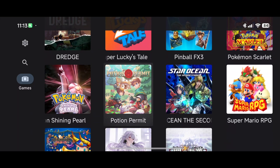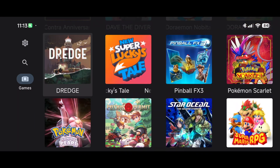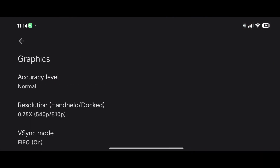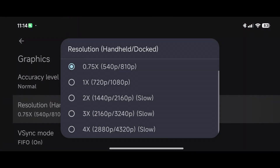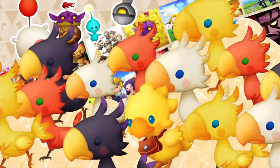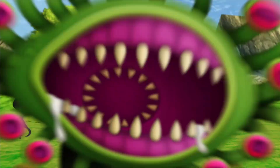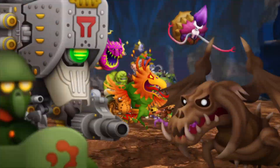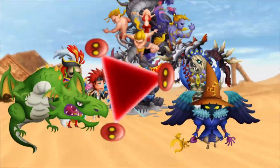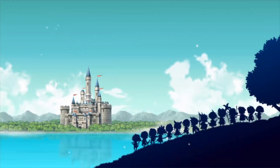Shining Pearl has the same issues. Now let's try Theatrhythm Final Bar Line — boosting the graphics settings here. It's a fun rhythm game with fantastic Final Fantasy music, some of the best orchestrated music in gaming history, all together in one fun rhythm game.